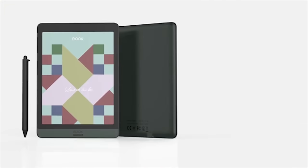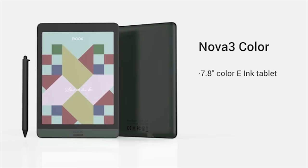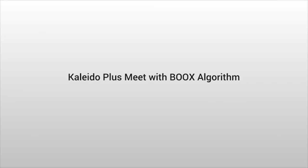Nova 3 Color is a 7.8-inch colorful e-reader using the new e-ink Kaleido Plus screen — the latest third generation of Kaleido. Before introducing the new Kaleido, let's start with what Kaleido is.